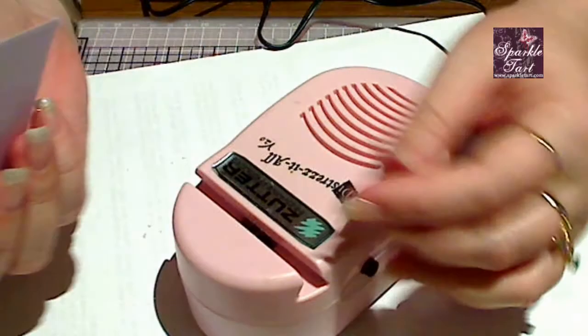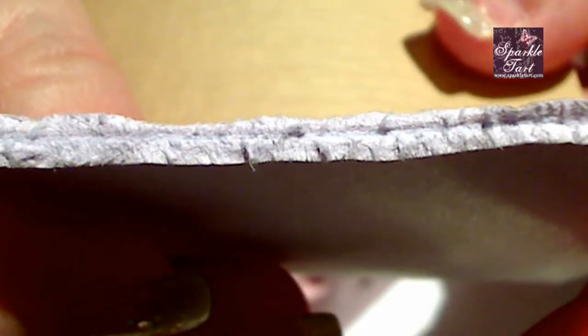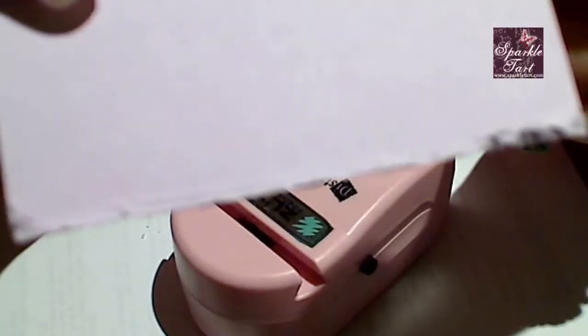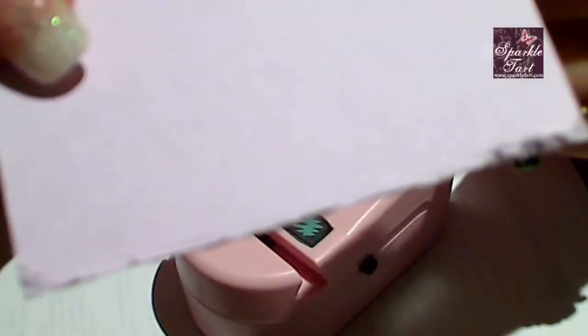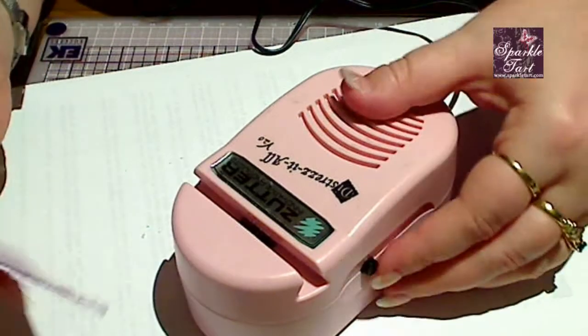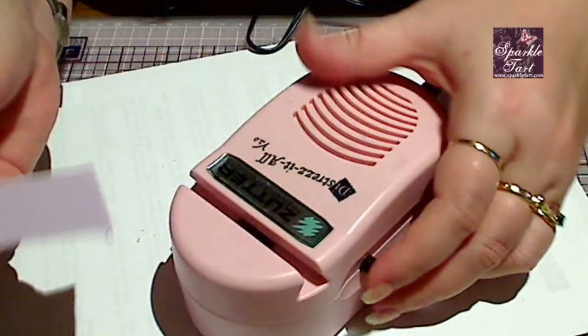There doesn't seem to be much difference between the black cardstock I was using originally and this purple. What this machine seems to do is split the paper down the middle. I was kind of expecting more of a rotating effect with little bites taken out of the paper, but what it's done is split it. When you flatten the paper back down, it's at least distressed, but it's still a bit flatter than I was expecting — I was expecting chunks and little pieces taken out so it looks really grungy. So maybe I just need to run it through harder, press down a bit harder, and give it another whirl.